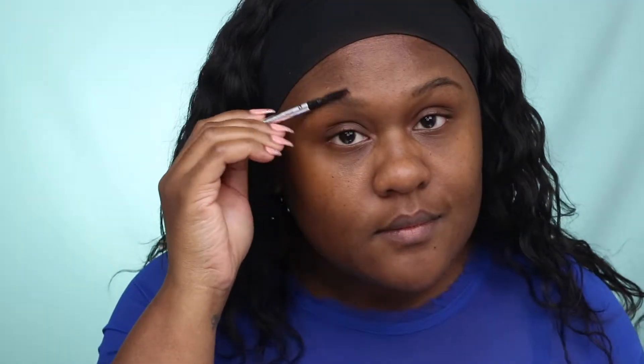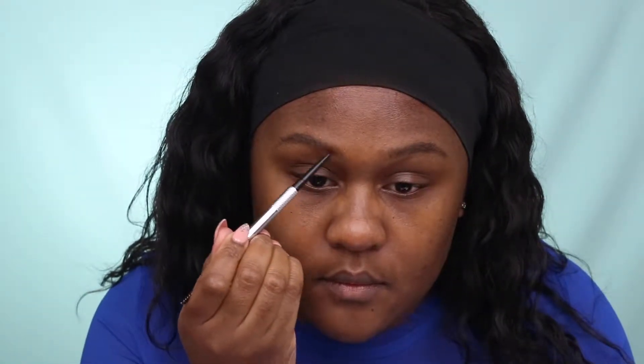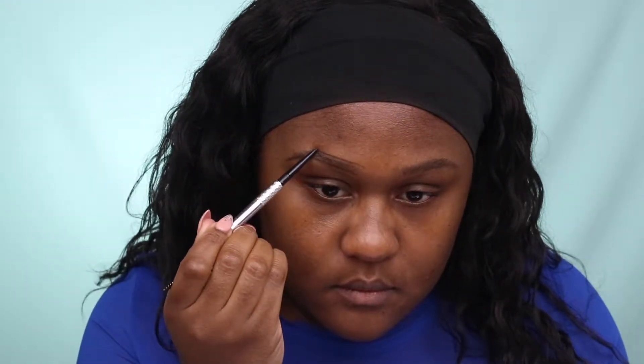The brow pencil I'm using today is Benefit Precisely My Brow Pencil. I'm just taking a spoolie and brushing up my eyebrows. I like to start by drawing a line at the bottom of my eyebrows and then at the top, and then lightly fill in my eyebrow area.